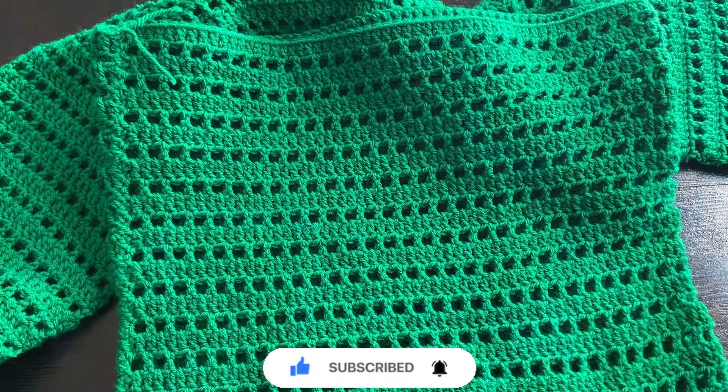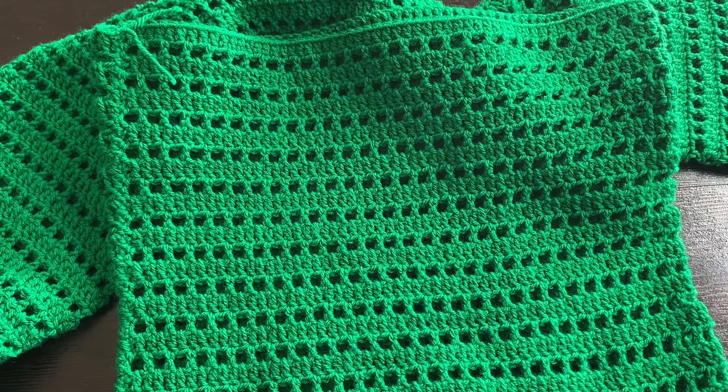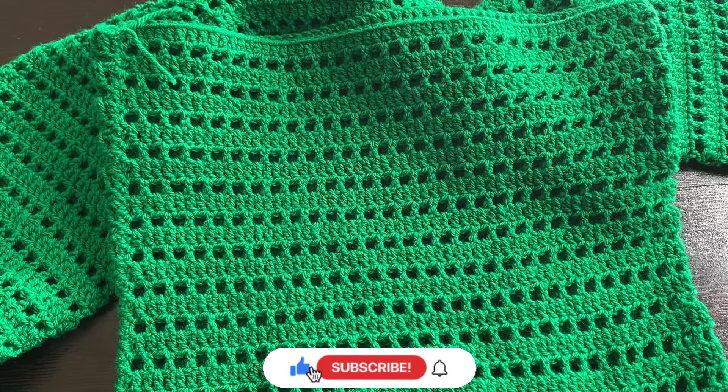I'm going to go ahead and weave in my ends and that's the end of it. Thank you so much for watching to the end — please share, comment, and subscribe if you haven't yet. Ask me any questions in the comments section below. I'll see you guys in the next one, bye!